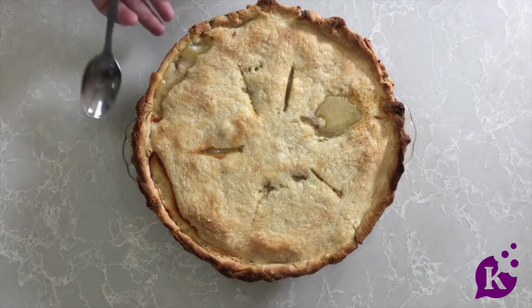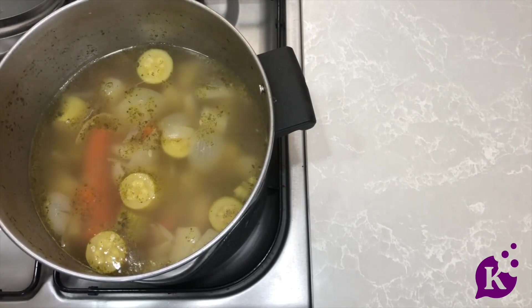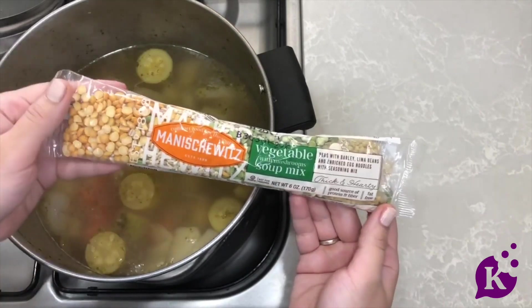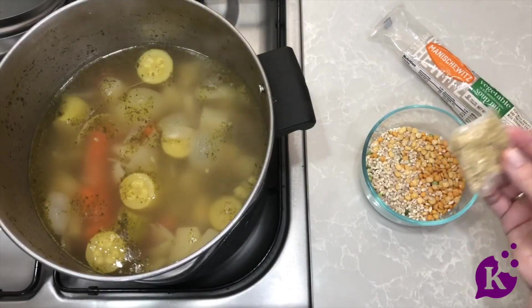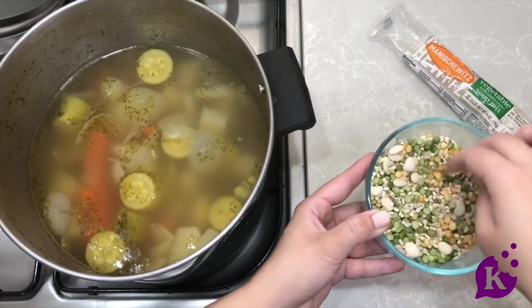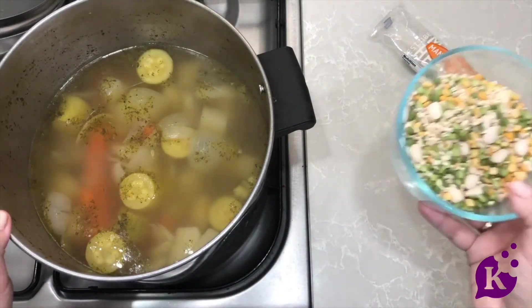This is such a great easy meal! Now I promised you my hack for chicken soup during the week when you don't want to have chicken soup — this delicious vegetable split pea chicken soup. The secret ingredient is Manischewitz vegetable soup mix. It has mushrooms, peas, barley, and a whole bunch of different things. We're just going to add that in and let it cook for two hours and the soup totally transforms. Removing the spice packet to leave that until the very end — the rest goes in now. It has beans, split peas, and barley, and just adding this in is going to totally change the texture and make it taste absolutely delicious for during the week.